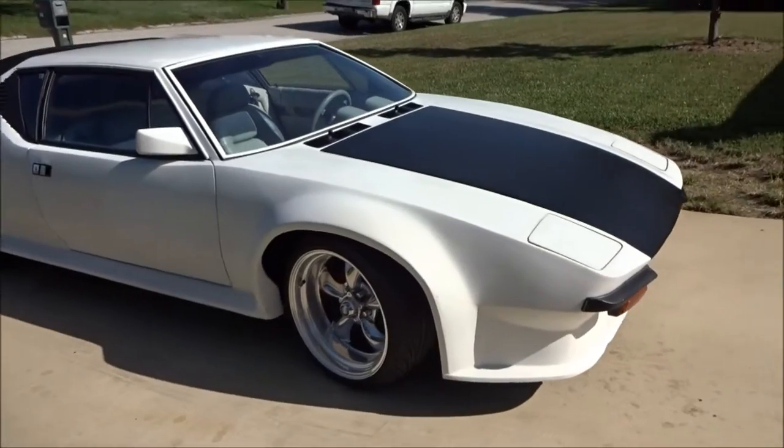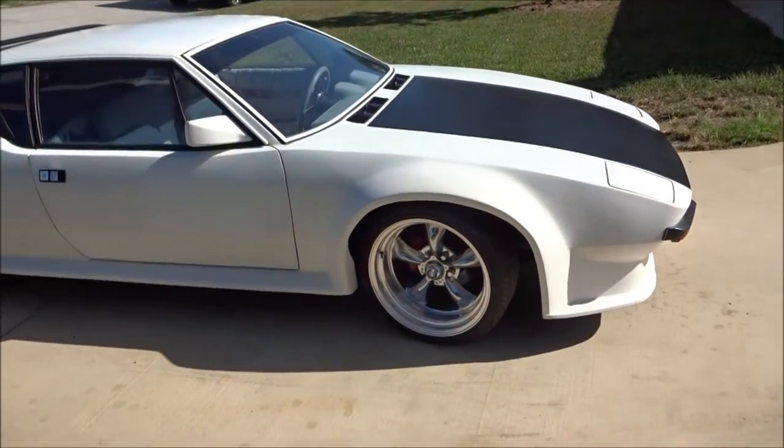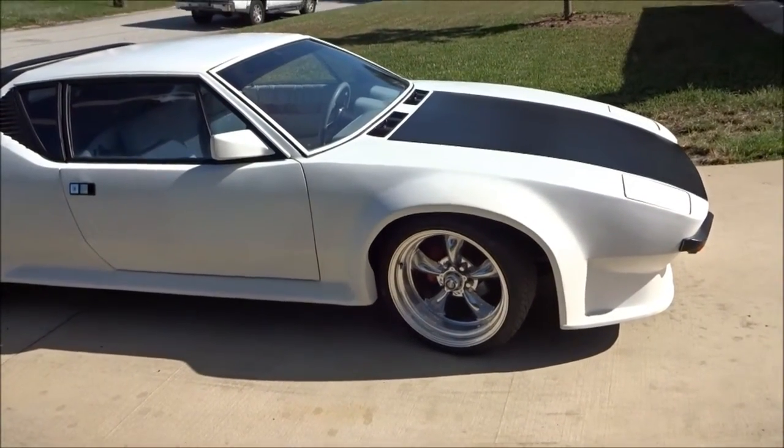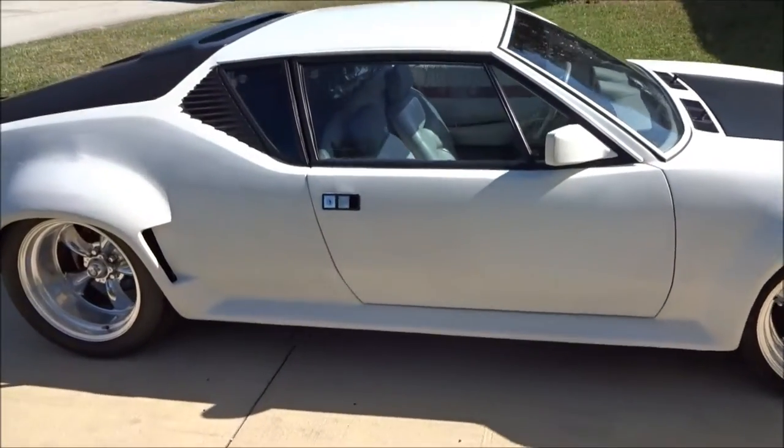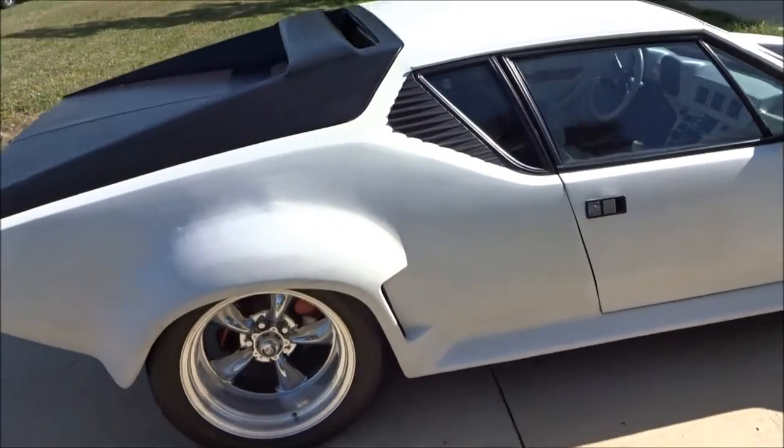It's got new tires, torque thrust rims. It's going to need paint — it's mostly just in primer at this point.